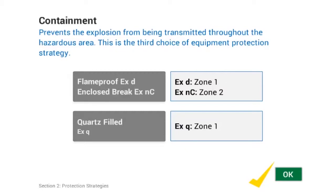The following methods allow the hazardous atmosphere to come into contact with an ignition source, but only within specially designed containers. These are manufactured in such a way as to allow an explosion to occur, but prevent it from being transmitted throughout the hazardous area. The three methods are: Flame Proof, Enclosed Brake, and Quartz Filt.